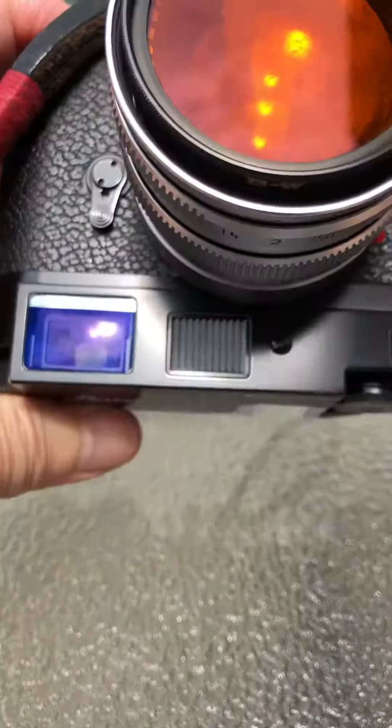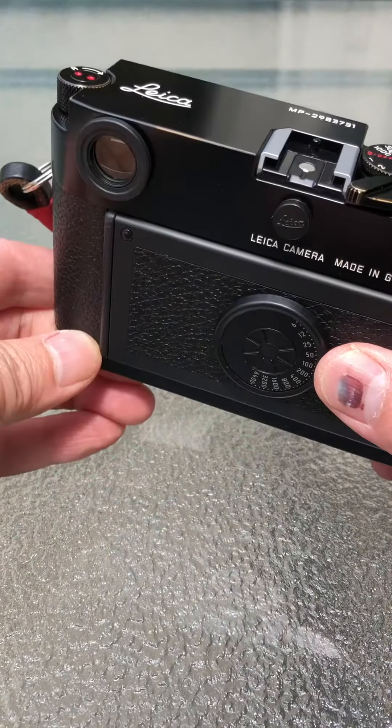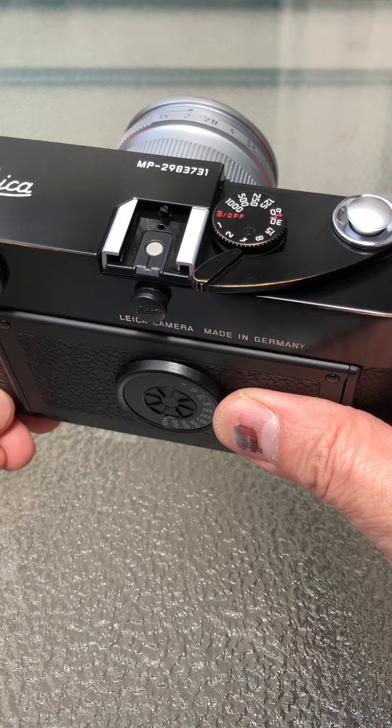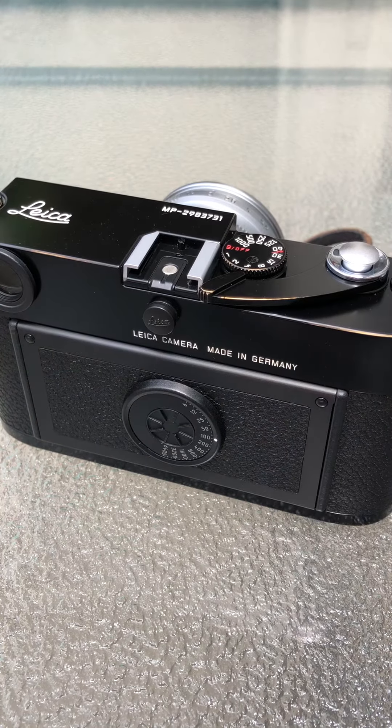No fingerprints anywhere on the rangefinder or viewfinder. That's how you load it, that's how you grip it, that's how you hold it without leaving your fingerprints all over the place. Hope this helps you out — have a nice day.